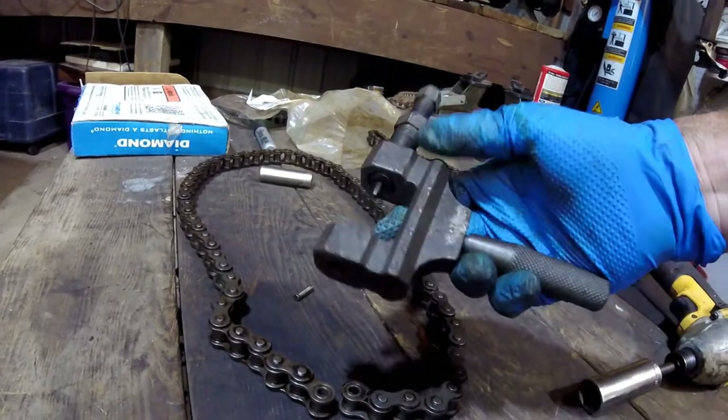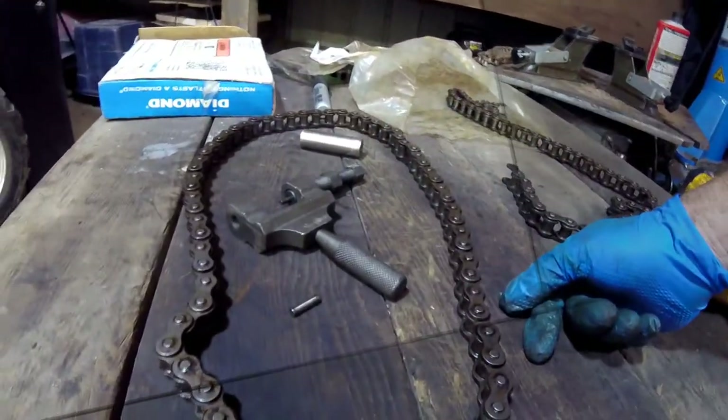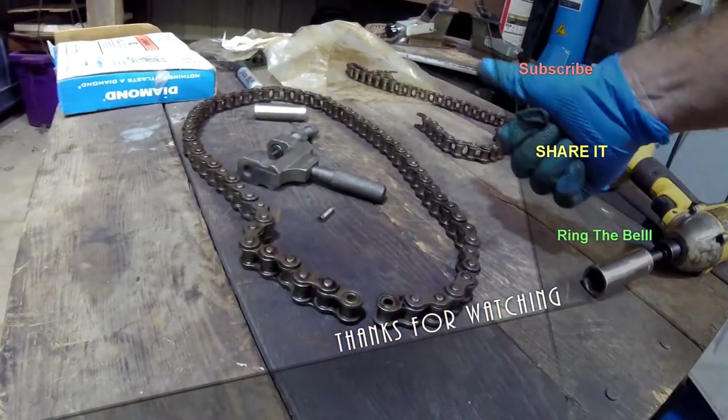And that's how you use a chain breaker tool — it works quick and efficient as long as you know what you're doing. Thanks for watching Tool Time Tuesday. Subscribe to my videos, ring the bell, talk to you soon.